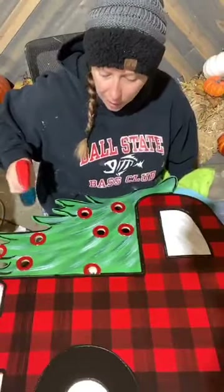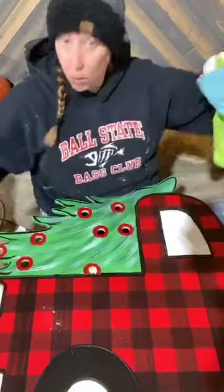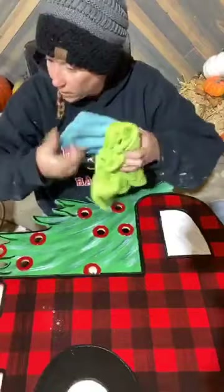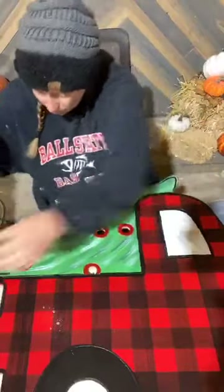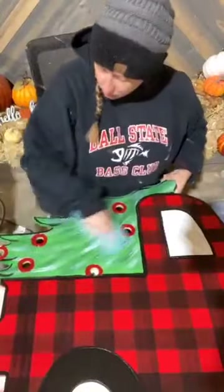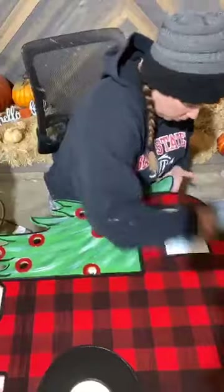Before I get started I am going to go ahead and Windex everything. We use the Windex simply because it has a lot of impurities on here — dust, pollen, dirt — that sort of thing, and it can cause our paint to spread out, and we don't like that look. So I'm going to Windex it right quick.